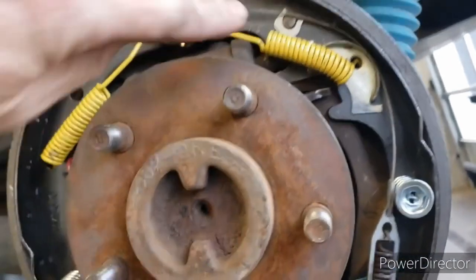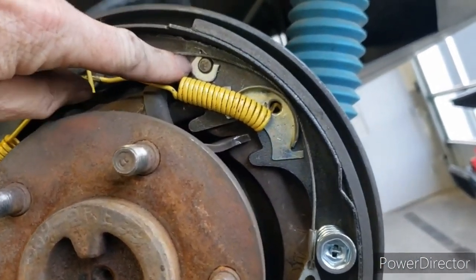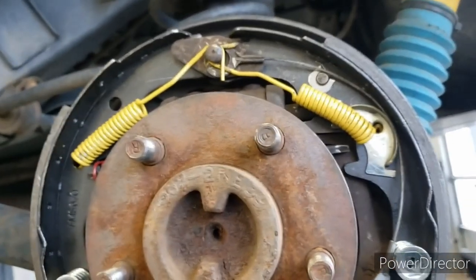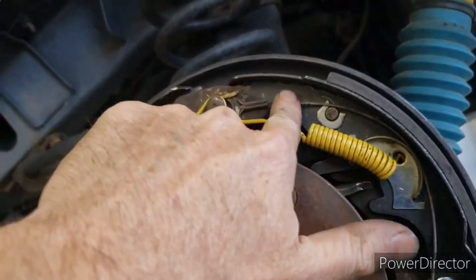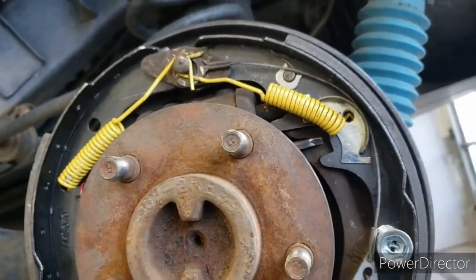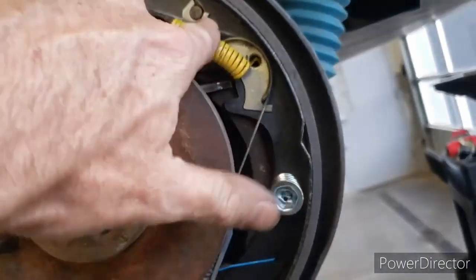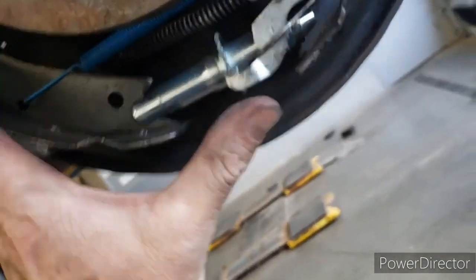One major tip: this back parking brake piece — do make sure you put that in before the brake shoe on this side. Get that pushed through the brake shoe and then get your clip on it, because I almost forgot and would have had to pull everything back off. Also, this will go behind the springs here. Much more complicated than disc brakes.